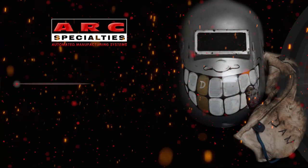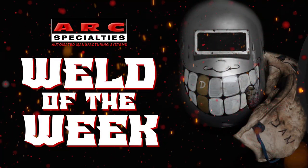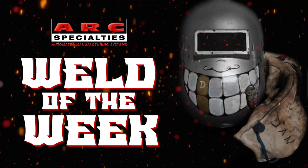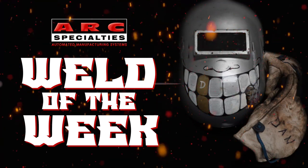We look forward to posting new episodes of the Arc Specialties Weld of the Week. If you're one of the thousands of operators of Arc Specialties equipment around the world and you have a weld that you would like to showcase, please contact us. At Arc Specialties, we thrive on problems — send us yours. We'll see you next time.